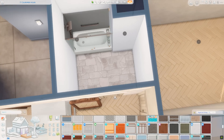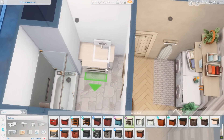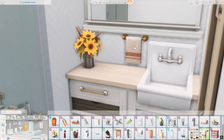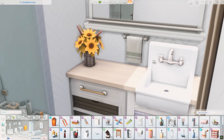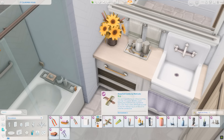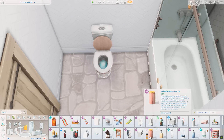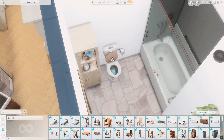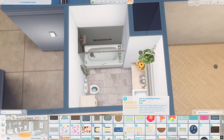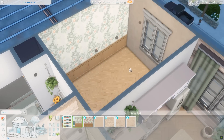The bathroom is pretty simple — a shower tub combo, one counter with a sink using the same ones from the kitchen, and the toilet on the other side. I wanted to keep it fairly minimal so it wasn't too busy, but I got a couple of towels and a few pieces from the bathroom clutter kits. There's also a cabinet from Eco Lifestyle in the corner, a rug, and maybe a bathrobe. I quite like it — the style is adorable.